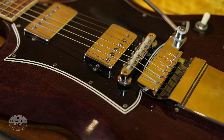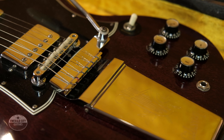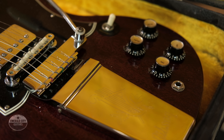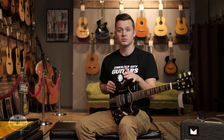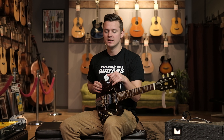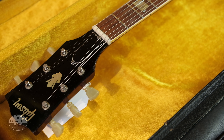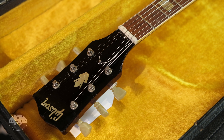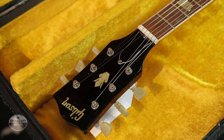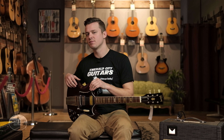They redesigned it to something pretty similar to what you see here: double-cut body, sharp horns, a much thinner body with contours as well. Les Paul himself is pretty notorious for hating this model. He was still under contract with Gibson, so it stayed the Les Paul model until 1963 when they finally removed his name and began calling it the SG — for Solid Guitar.